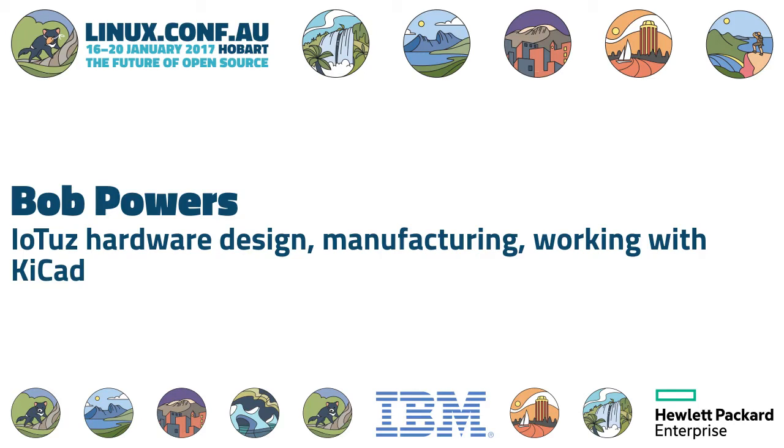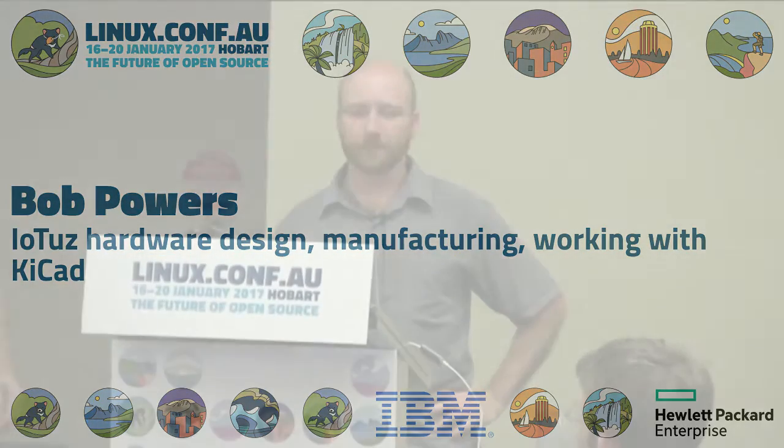IOTAS Hardware is going to give us an explanation of the process that he went through for that. Thank you, Bob.